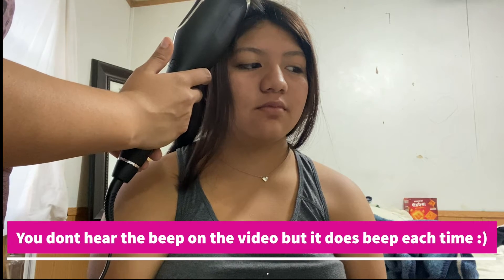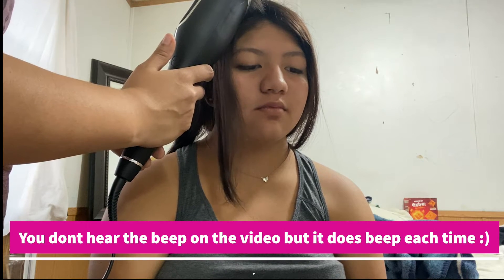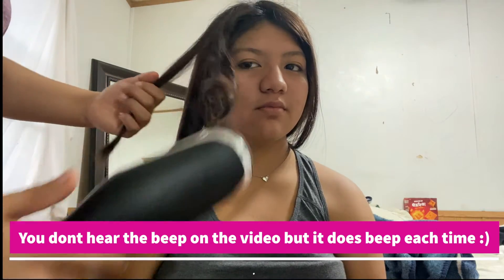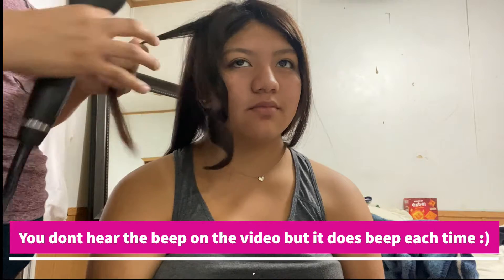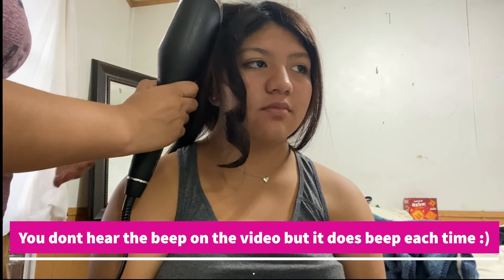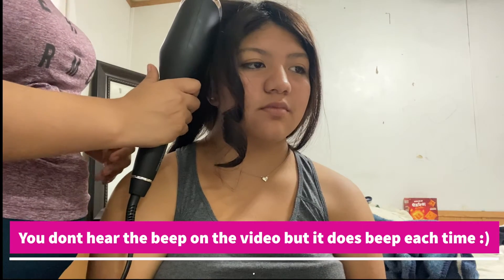The temperature I'm using for her hair is 375 degrees, and that will vary based on your hair thickness. Hers is rather thick, so I opted for 375 as I was researching before I purchased this product.